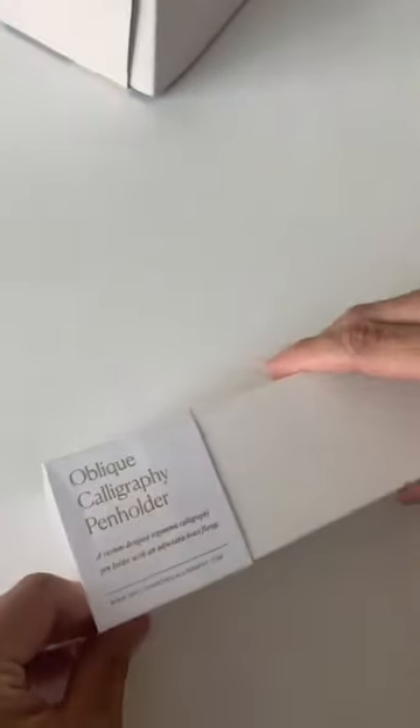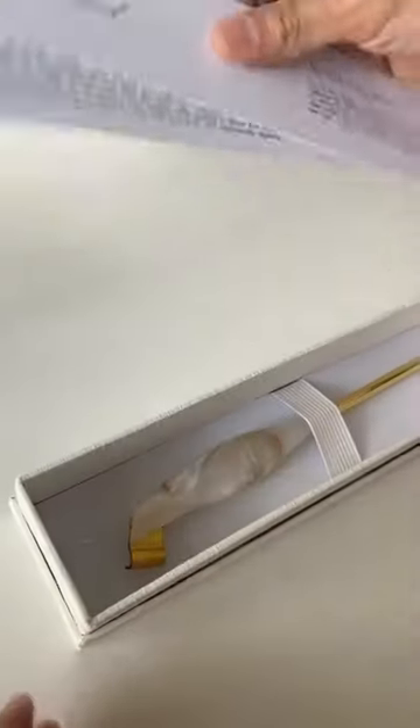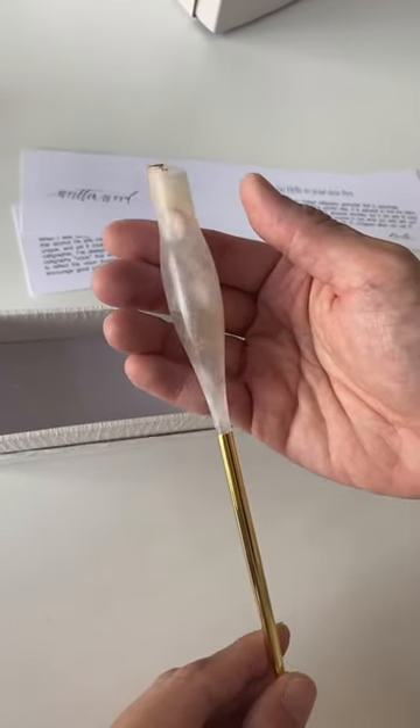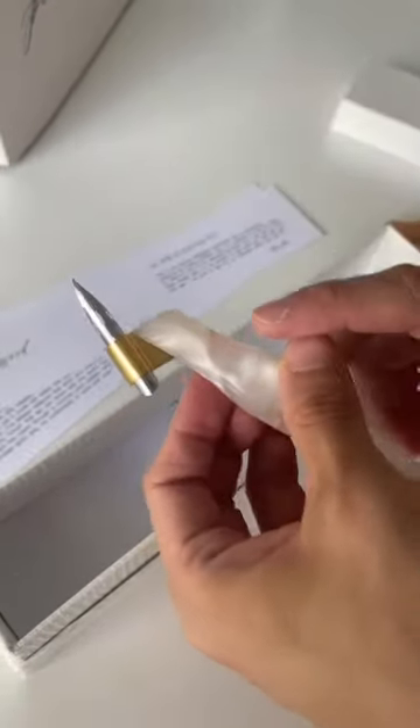Say hello to our Oblique Calligraphy pen holder. It's lightweight, easy to clean, ergonomic, and of course it's beautiful and easy to write with. This one is our rose quartz pen, so it's got a little bit of rose colors and blue mixed into the white to make a beautiful mesh of colors.